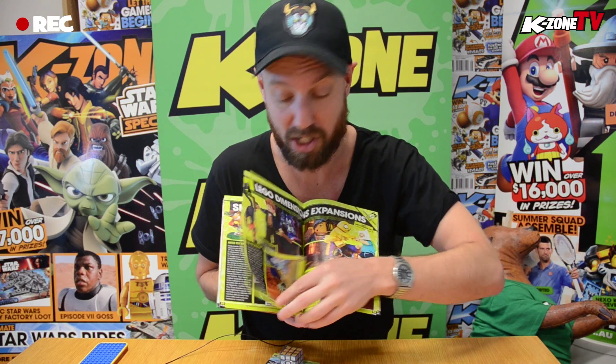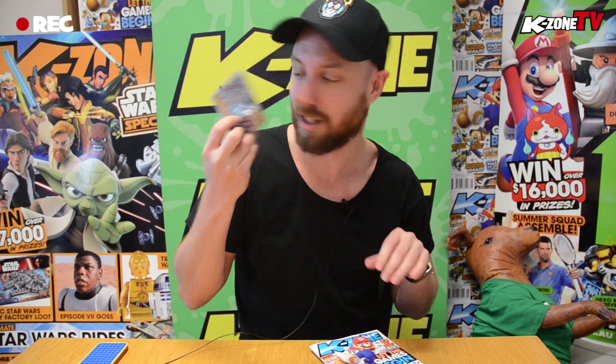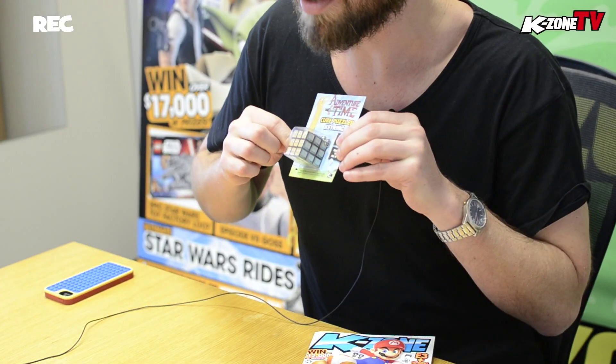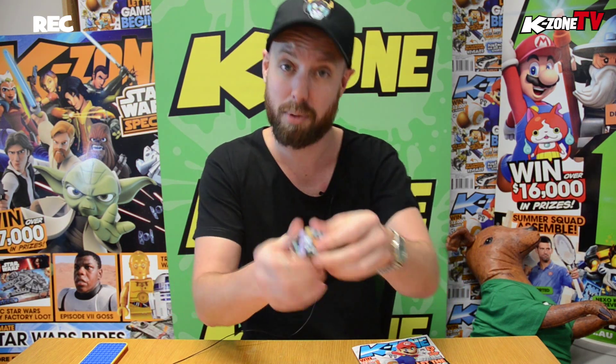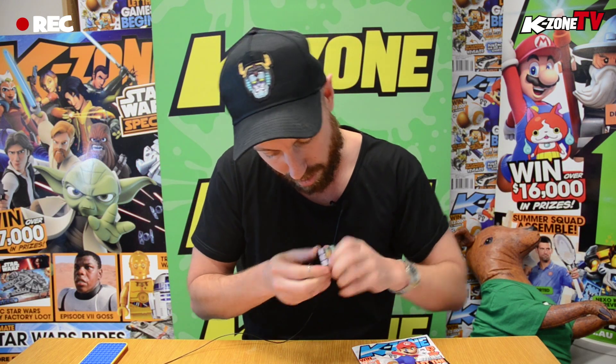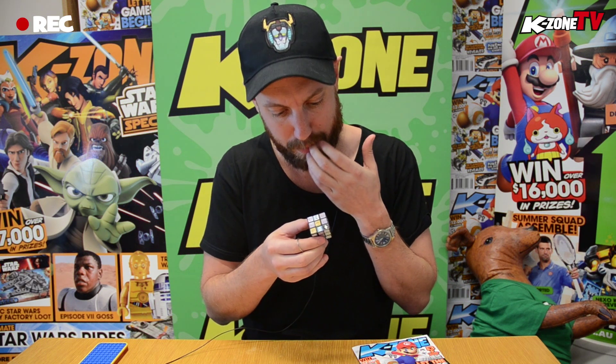We've got a cube puzzler keyring — I'm gonna solve this thing in two seconds flat. It's got our mates Finn and Jake on it. Let's pop this open and get to solving. You can time me, that's how fast it's gonna be. I'm gonna mix it up and then fix it up so fast you might not even be able to see my fingers move. I'm mixing it up — look at that, it's pretty mixed up now. Get ready for the solve!